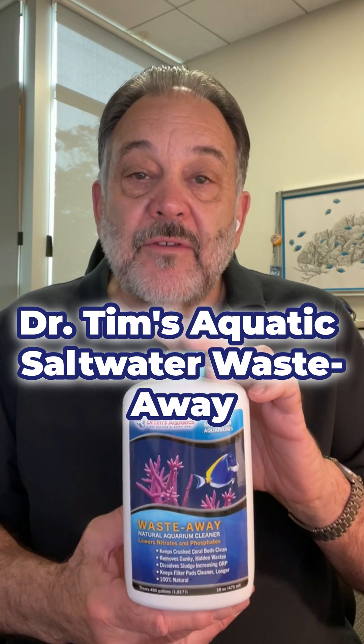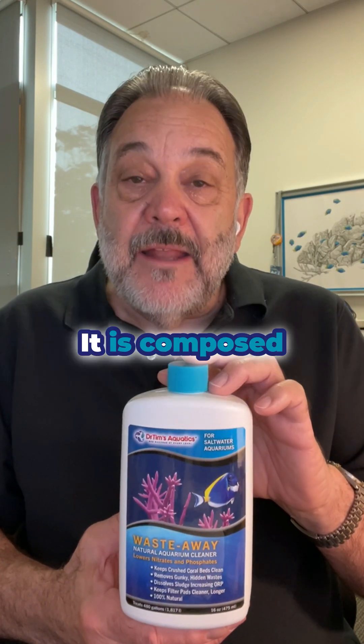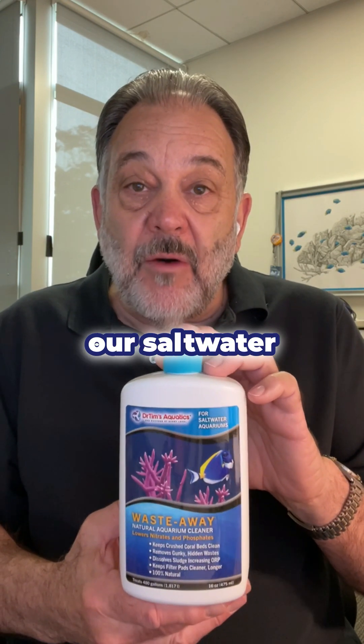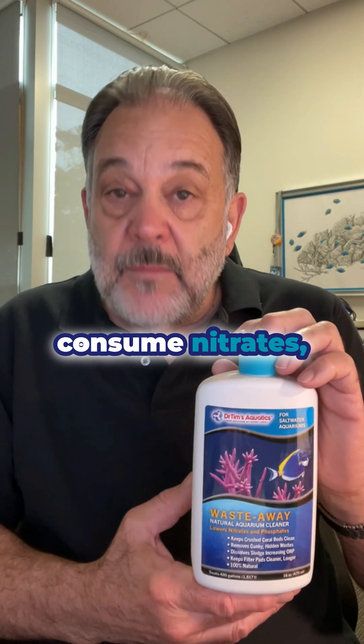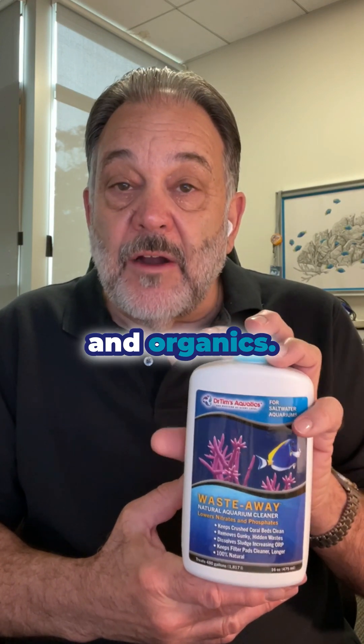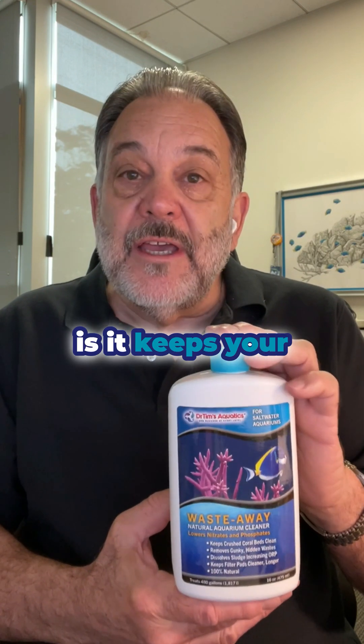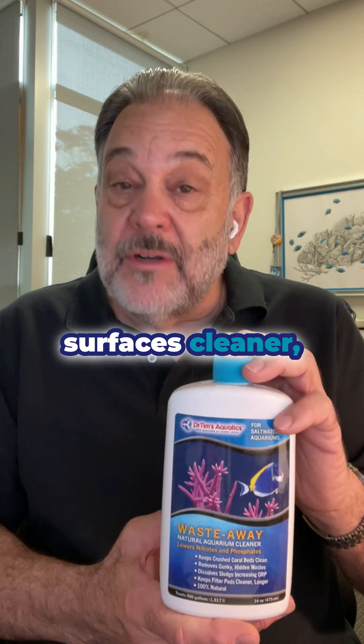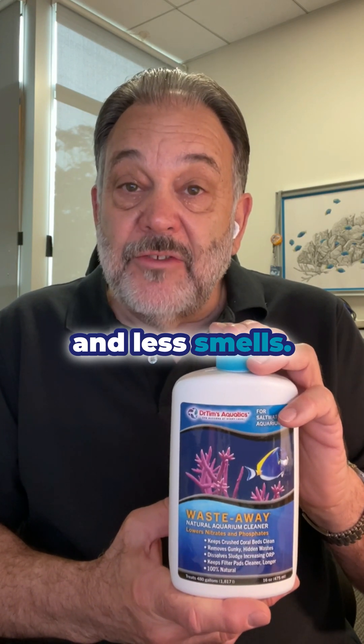This is the Dr. Tim's Aquatic Saltwater Waste-Away. It is composed of bacteria that I've isolated from our saltwater aquariums that consume nitrates, phosphates, and organics. What that means to you is it keeps your tank cleaner, the water sparkling, surfaces cleaner, and less smells.